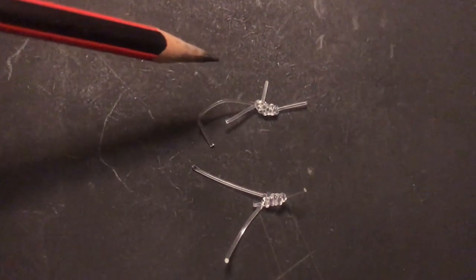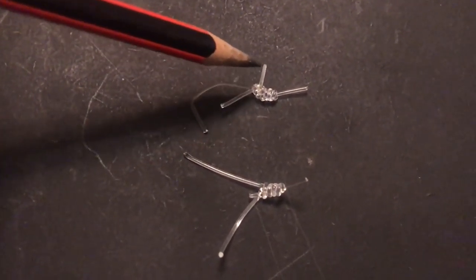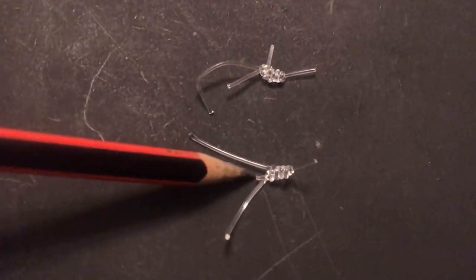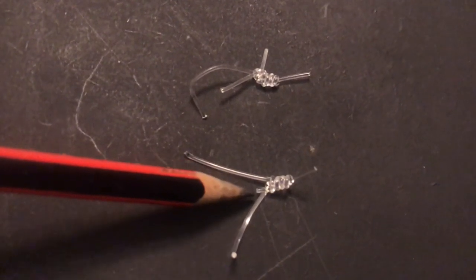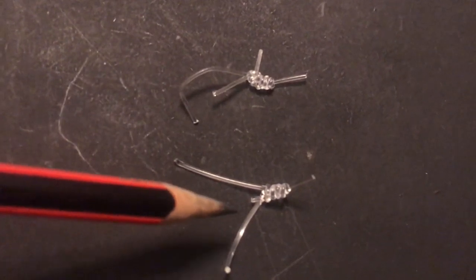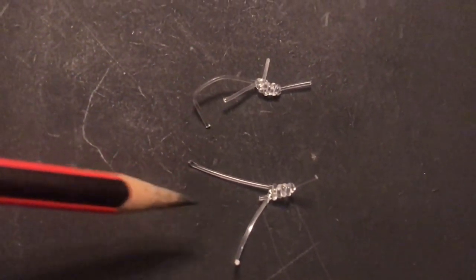Here is a clip to show you the difference. The knot on top has its tag end inserted from the top of the knot, and the bottom knot was inserted from the bottom. The tag end from the top sticks straight up and will cause slime and debris to build up there. The tag end from the bottom lays flat and towards the lure and will not have any build up.